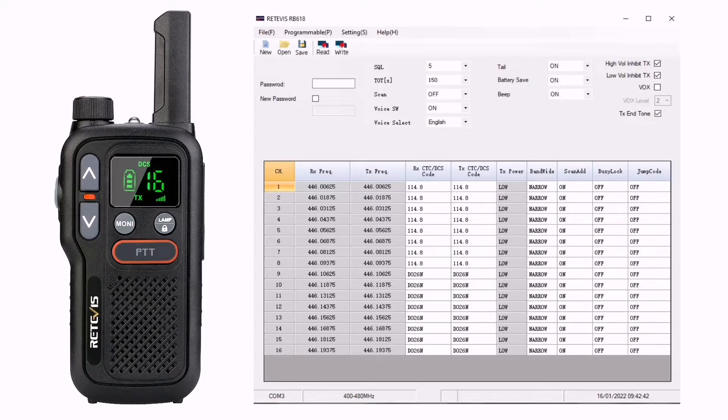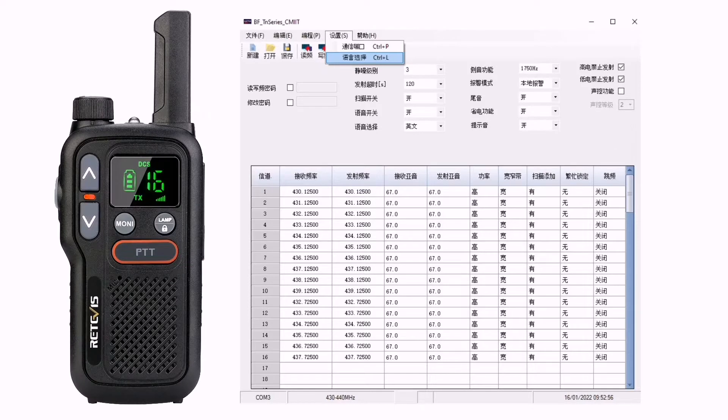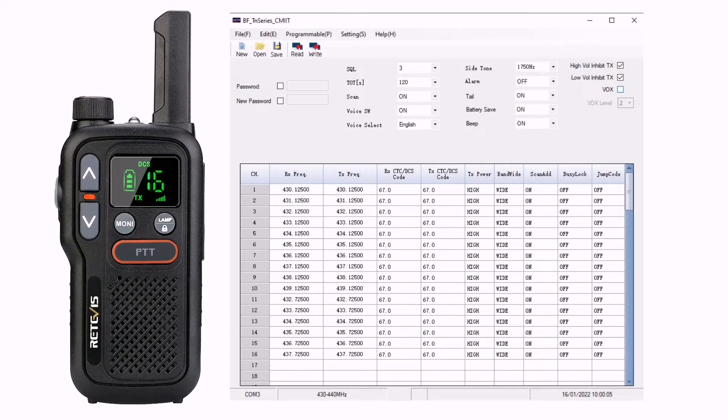For the eagle-eyed amongst you, you'll notice at the bottom of that screen it says 400 to 480 megahertz — so this CPS software appears to be generic software for use with other radios. I did some hunting and found a generic Chinese version, and if you look at the top of it you can see what it's actually called so you can do your own search. This enabled me to change those frequencies and change the power settings. It's all in Chinese but navigating it and changing the TX power — though it doesn't seem to make a lot of difference — and the RX and TX frequencies allowed me to program in some amateur radio 70 centimetre repeaters.